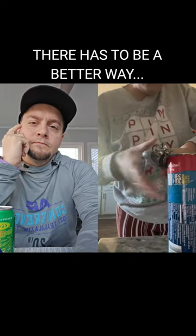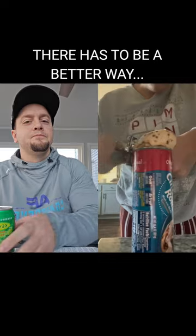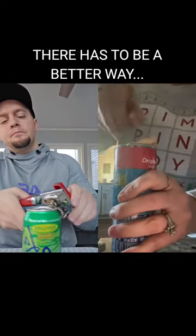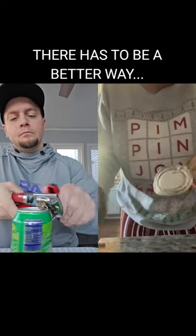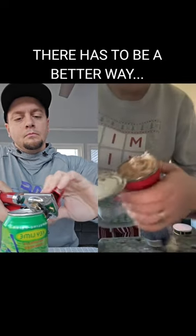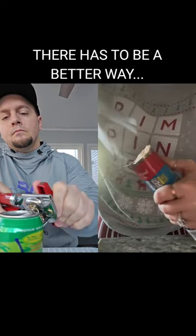Why is opening cinnamon rolls so hard? It never comes right out after you do this — it makes no sense. Does someone have a better way? I'll show you what I do: I make an air gap in the side right and then I cut down it with